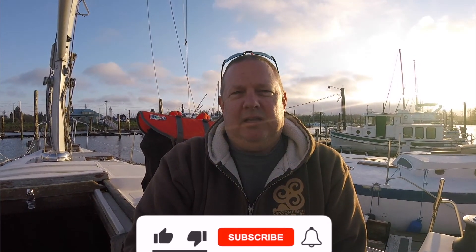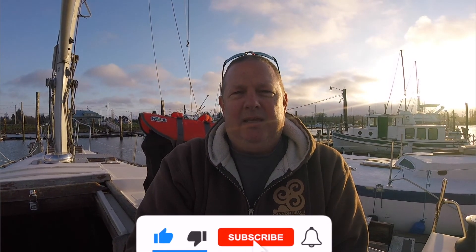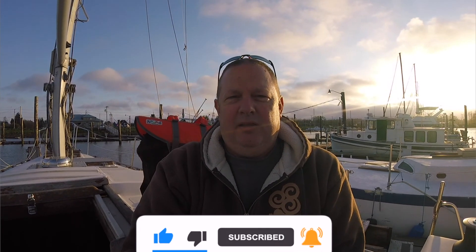If you like this video, please subscribe, like, and make a comment. I'd really appreciate that. Thanks for watching.